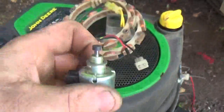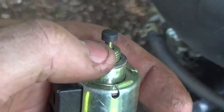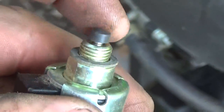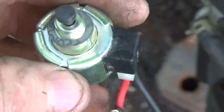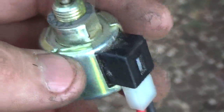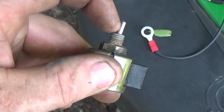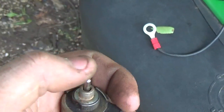This is a different style anti-afterstale solenoid, and if I'm not mistaken I think this one came off of a Kohler Courage. This would be the one that you would see on a Briggs, and it's just solid — it doesn't actually have the plunger. I actually prefer these.